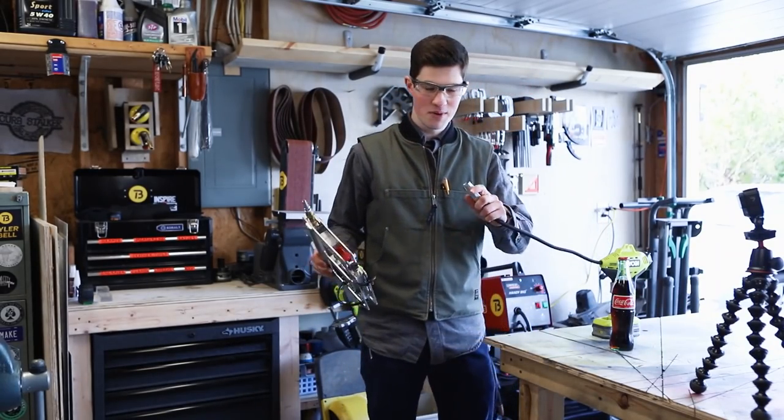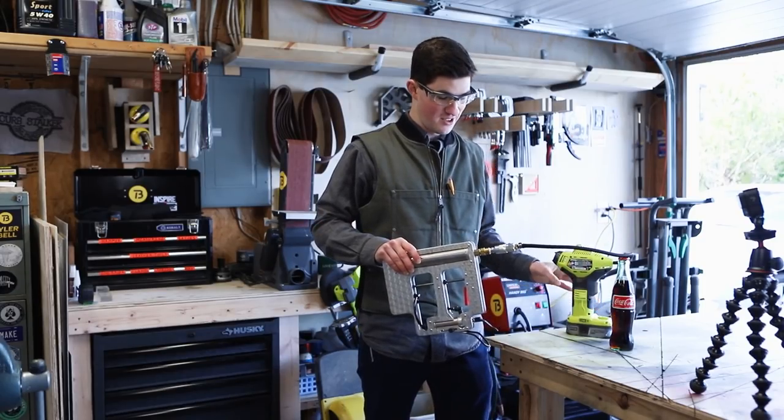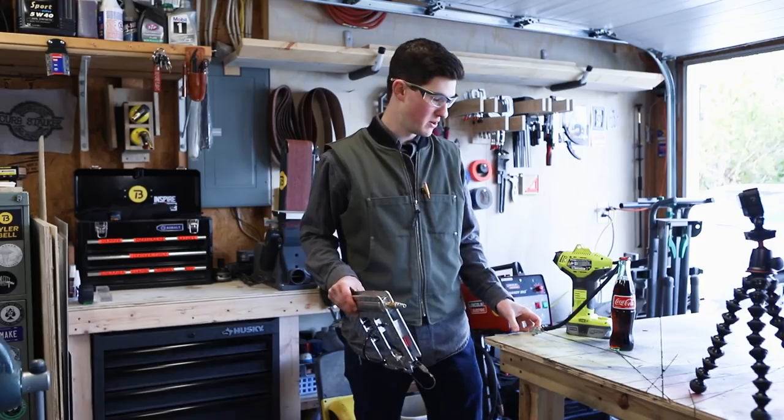This is my first time firing this thing off since all the upgrades. Okay, 140 PSI — that's what I used to run it off my pancake compressor at. Here we go.